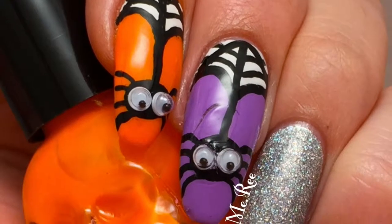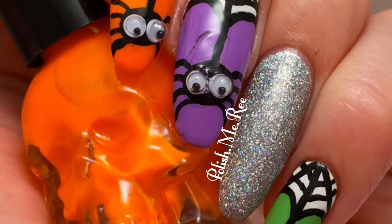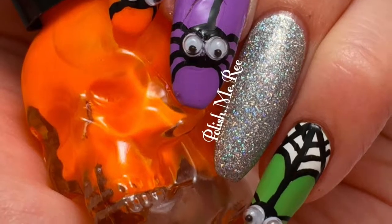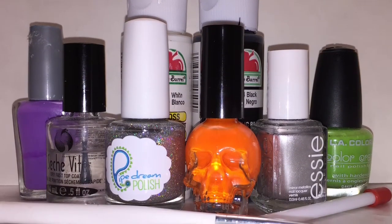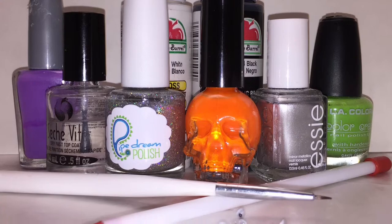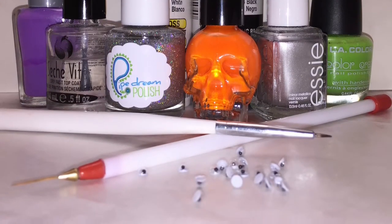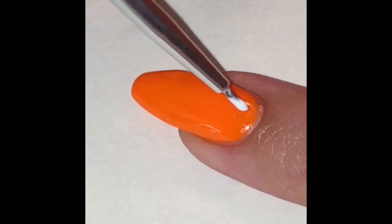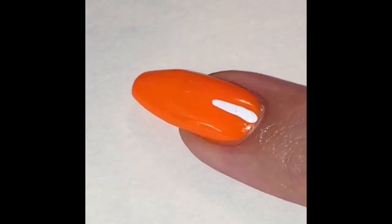I'm gonna show you how to do these cute little spiders for Halloween. Sorry for the picture — I scraped the purple one and couldn't fix it and was too lazy to redo it. You're gonna need black and white paint, purple polish, orange polish, silver polish, green polish, a glitter polish, topcoat, thin brush, a detail brush, and googly eyes. Go ahead and paint the background for the spider web in white and just paint it like I show here.